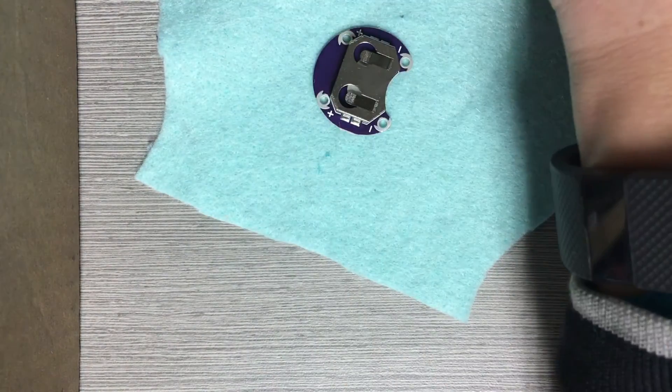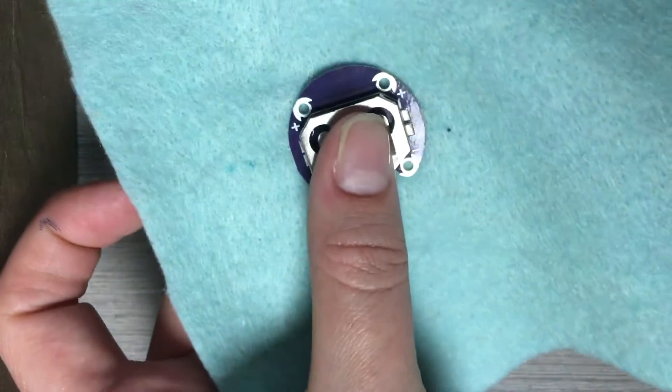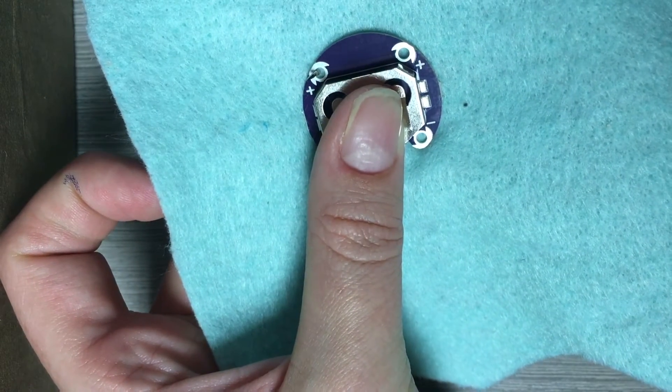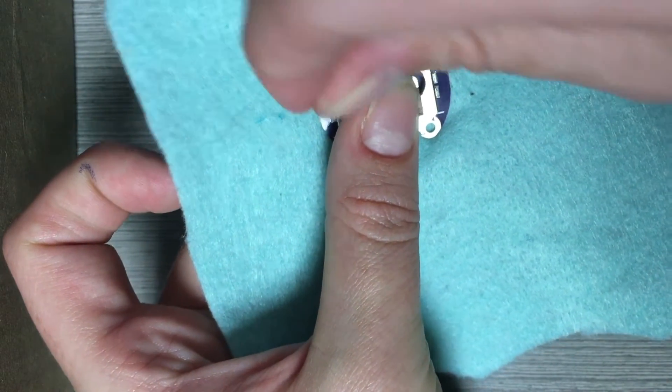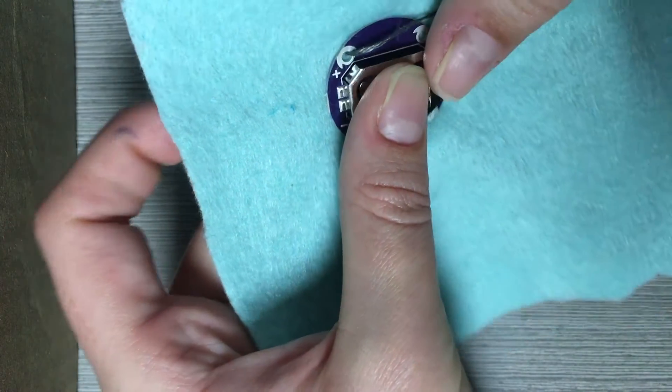Put your needle through your fabric where you plan to put your battery pack's first positive terminal. Pull the thread through the fabric up to the knot. The knot should be on the opposite side of the fabric from the battery pack so the tail is not visible on the outside of the toy.